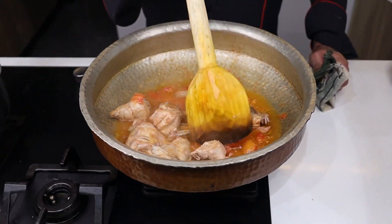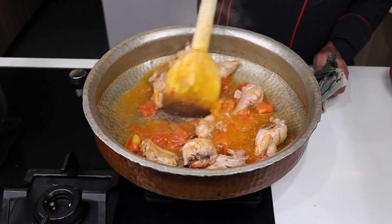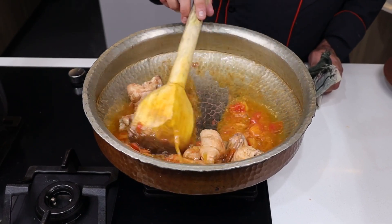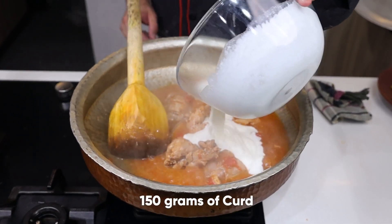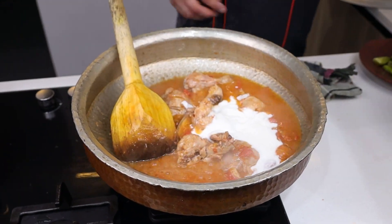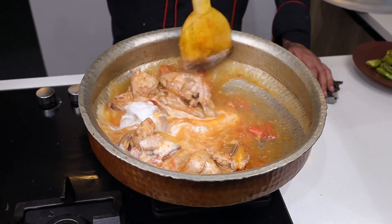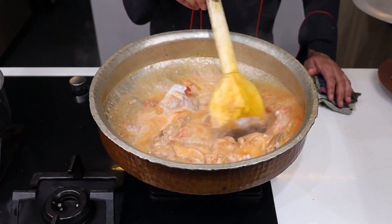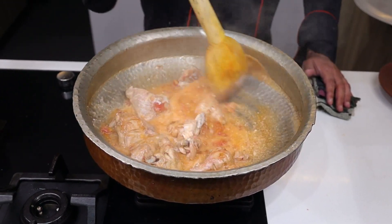And then I add garlic. We will cook the yogurt (dahi) properly and cook it until it dries out completely and the ghee comes to the top.